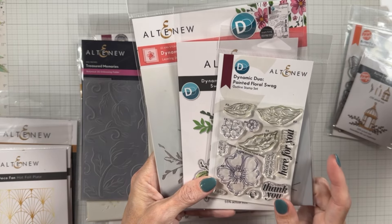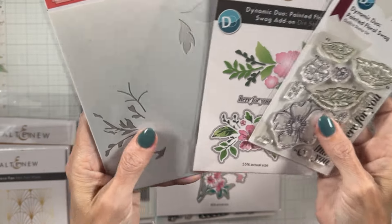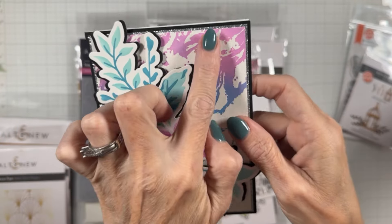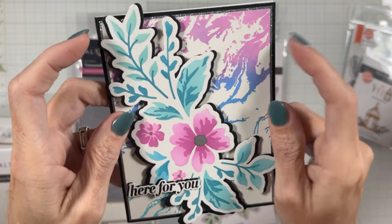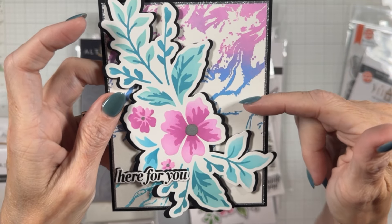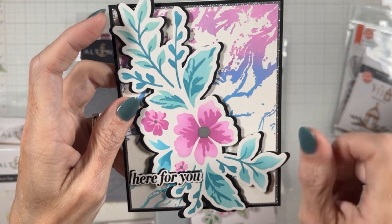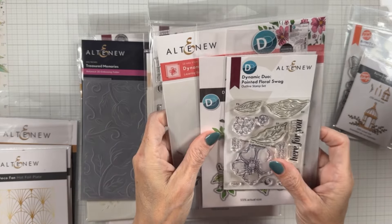This is the Dynamic Duo Painted Floral Swag and its coordinating sets. I'm going to grab a sample real quick because I just wanted to show you guys. This is a sample I created with this set, and we are going to be playing with this marble plate today — we're going to be hot foiling it. This shows what the plate looks like when better pressed, but we're actually hot foiling it, so don't leave just yet.